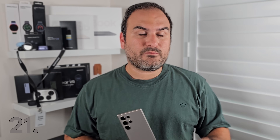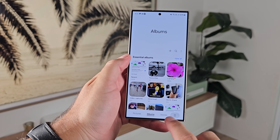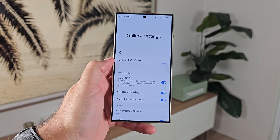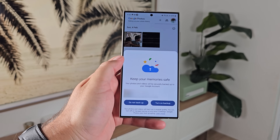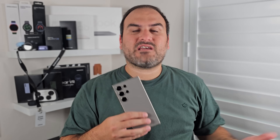Number twenty-one: it sounds simple but a lot of people forget — turn on your backup. Whether that be OneDrive if you're a Samsung Microsoft account user, or Google Photos, make sure backup is activated. You don't want to lose your precious memories captured with this new phone, especially given its incredible camera capabilities. Make sure they're saved and stored securely so if anything were to happen to your phone you've still got access from the cloud.